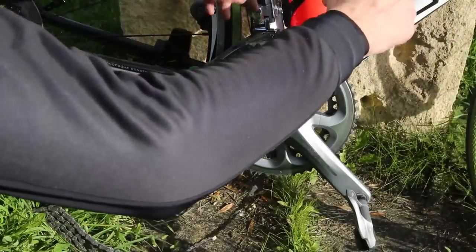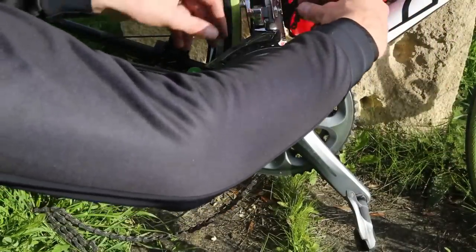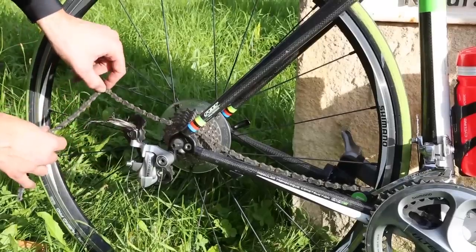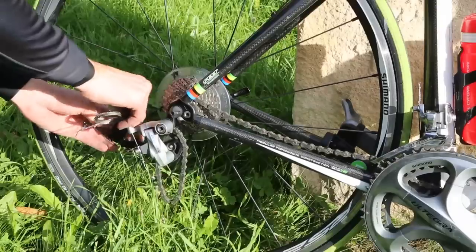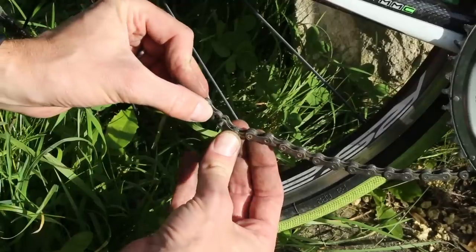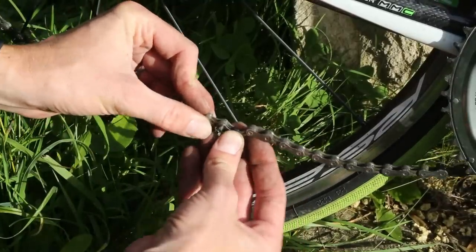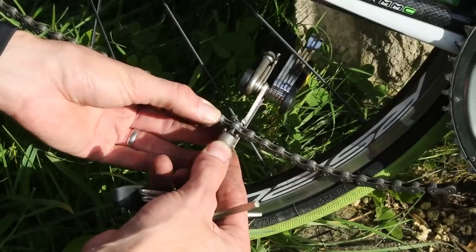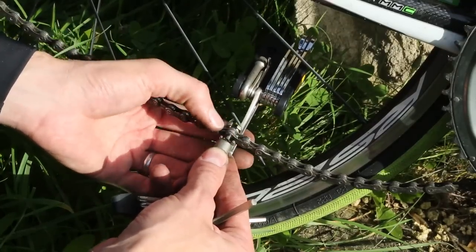When you start threading your chain through, ensure that the pin is pointing away from the bike. Leave the end with the pin on the floor and thread the other end of the chain up around the bottom bracket shell and through the front mech. Pull it through and then wrap it around the cassette and through the jockey wheels as before. Next, pull the two ends of the chain together — ideally the pin will be slightly protruding through the link so that it stays in place.